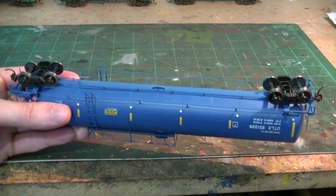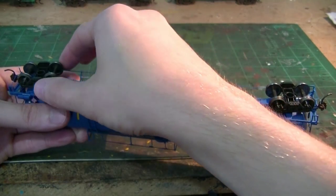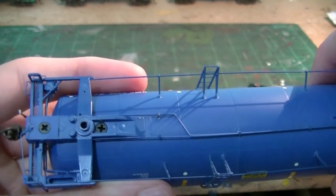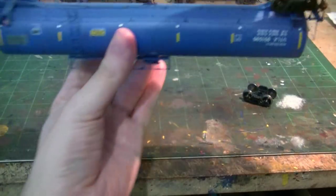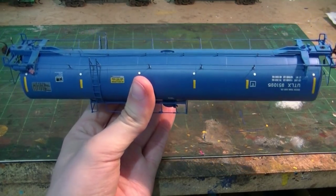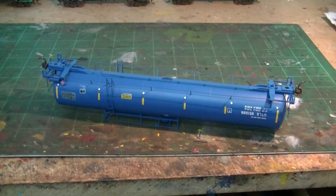For the basic weathering prep, I'm going to start from the bottom. I've unscrewed the trucks to remove them, which leaves the entire area around the bolster open so I can model all that kick-up and grime on the underside of the car. We'll remove the trucks, set them aside, then reinstall and weather them later on.